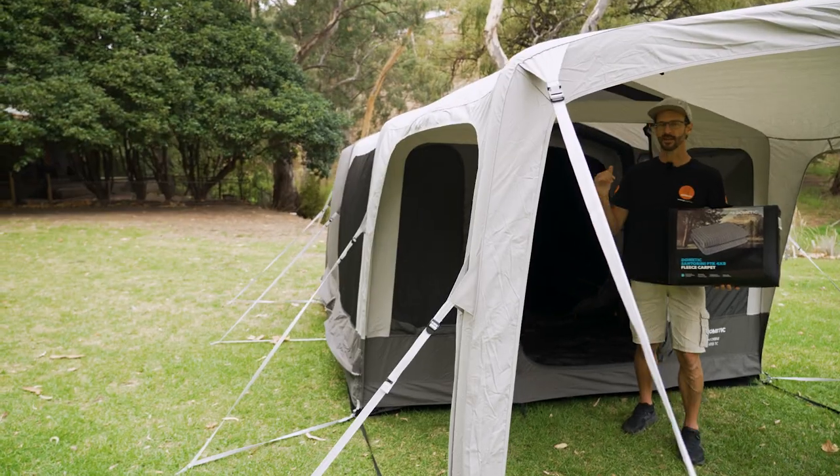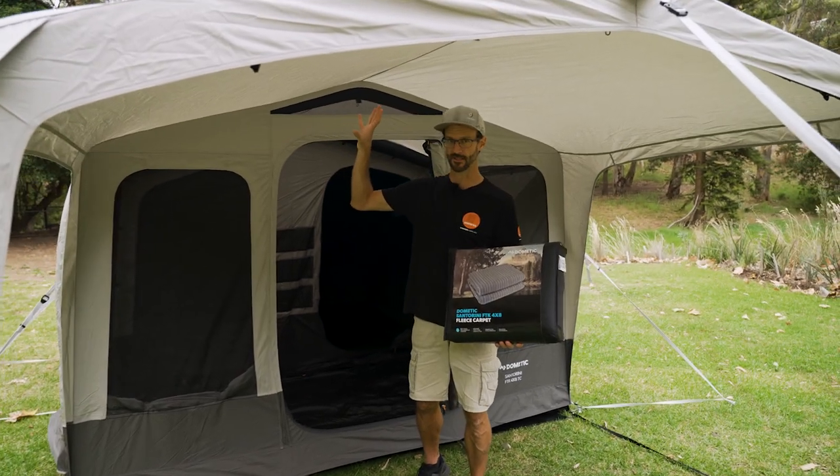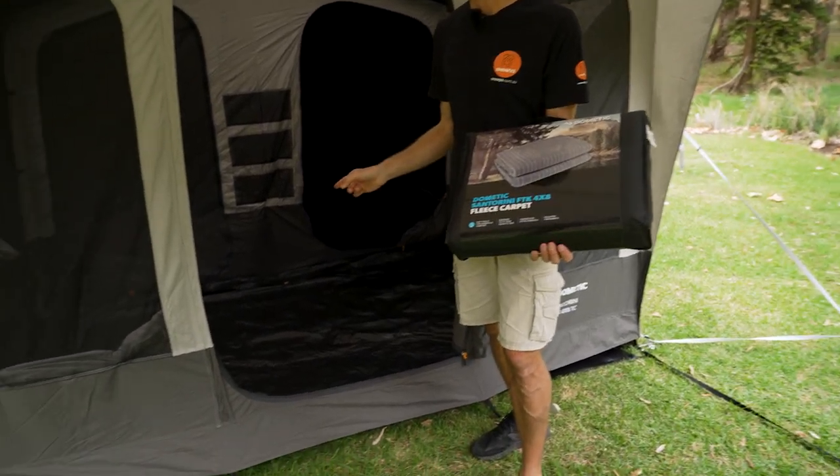Now let's jump in. I've got the Dometic Santorini FTK 4x8 TC inflatable tent set up here, and in this video I'm showing you the fleece carpet that goes in the front portion of the tent to make it a little more comfortable.